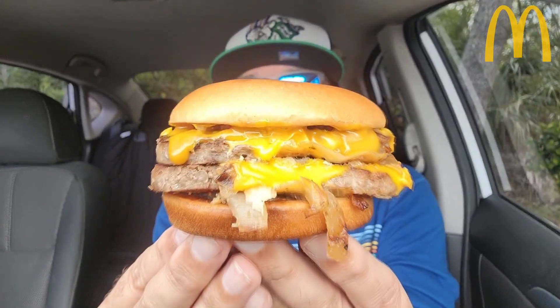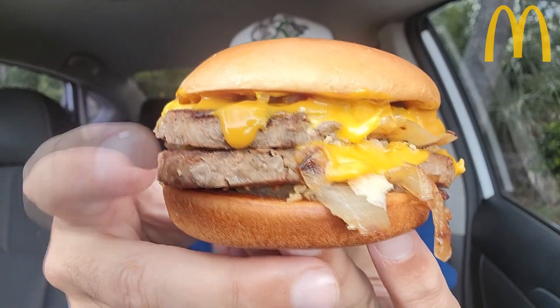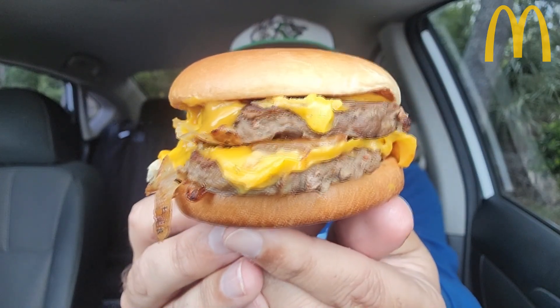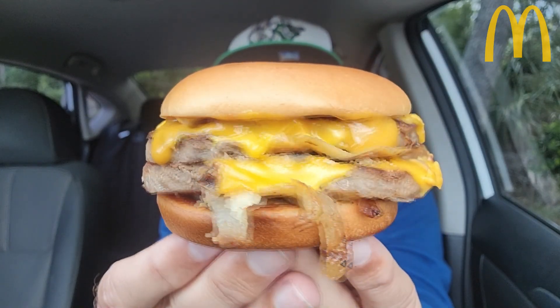Here we go. I put it together and let me tell you, I love doing these and when they look as good as this, it just makes me even more happy. Look at this thing. Got the hot mustard dripping off right there. The grilled onions, steak patties, two slices of cheese. All right, let's go. Wish me luck. What are we calling this again? The Hot Mustard Double Steak Burger — not on the menu, but it's in my hand right here.